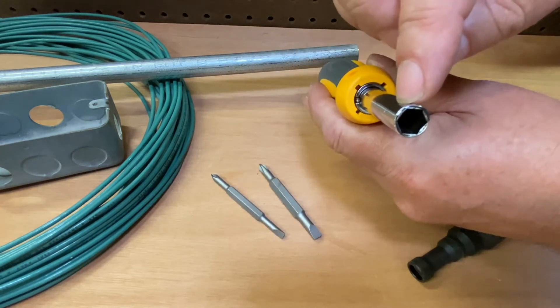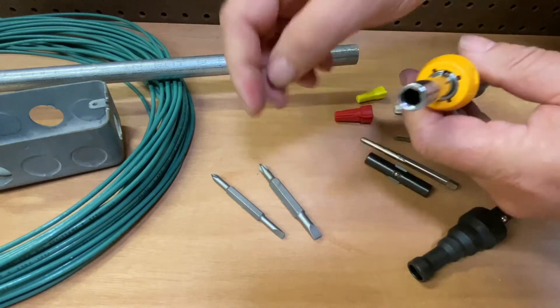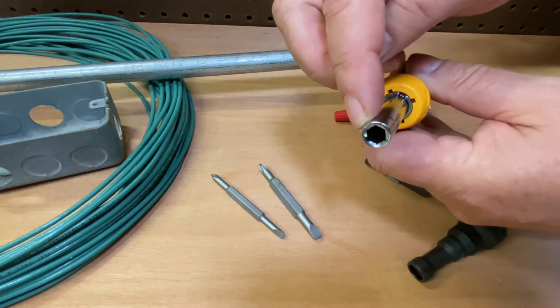And if you take a look here, you have a 5/16 hex. When you pull that around and turn it around for the smaller one, you have a quarter-inch hex.